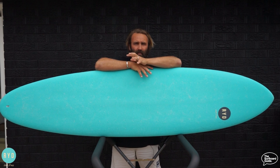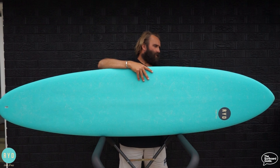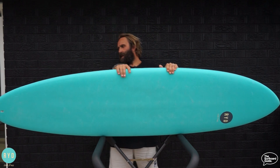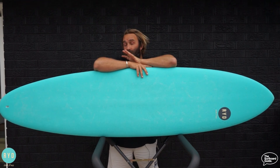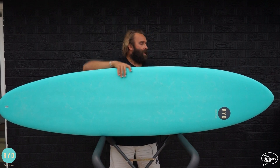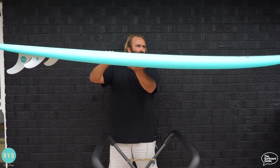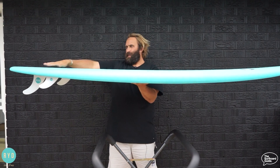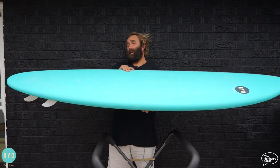A lot of mid-lengths I've ridden, or like mini-mals, especially in the softboard range, have a lot more width and volume through the nose, a much rounder nose, and hold a wider tail line. At 7'2 x 20¾, for a mid-length it isn't too wide, so it still definitely has a bit of a performance feel — good for someone who can surf and still wants to do turns. From the side there's a gentle lift through the nose, a pretty classic mid-length rocker, fairly flat through the bottom and tail, with a little tail lift shaped out the back so you can get on the back and pivot.